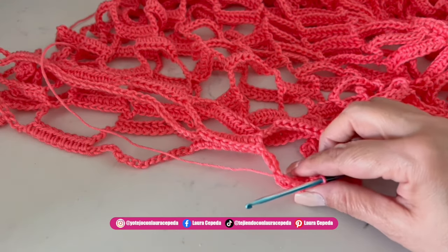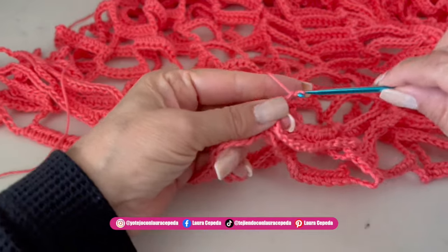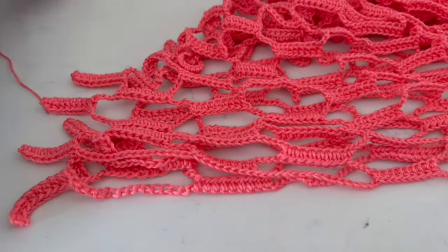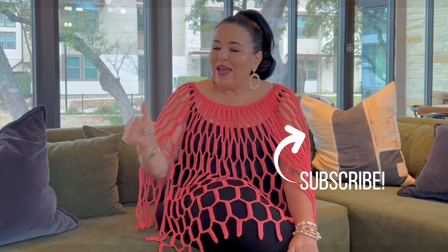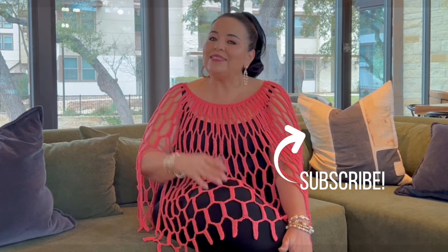Now we are going to cut the thread and hide all the threads using an embroidery needle. We are also going to iron this project — use some pins, extend it, and very softly and gently pass the iron over it, and you will see the difference. It will look so much better. I hope you all enjoyed making this beautiful poncho with me. Use this technique for any other project — use your imagination and creativity. Please subscribe, activate the notification bell, give me a like, and share this video if you liked it. Thank you so much for watching till the end!